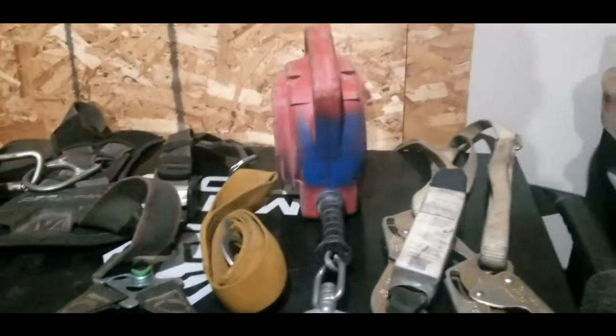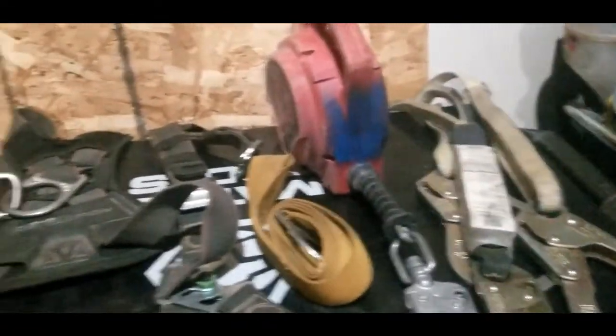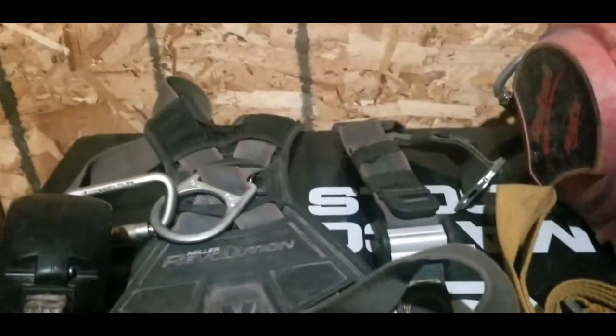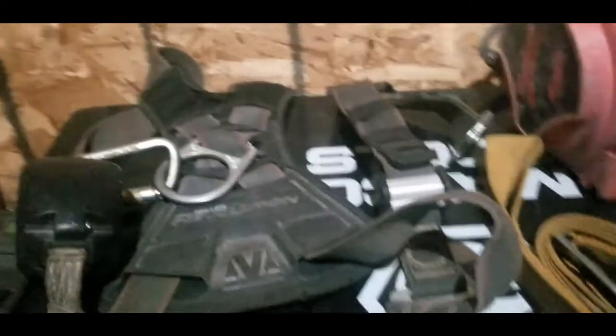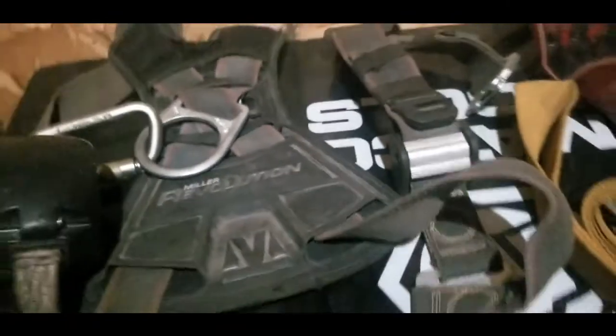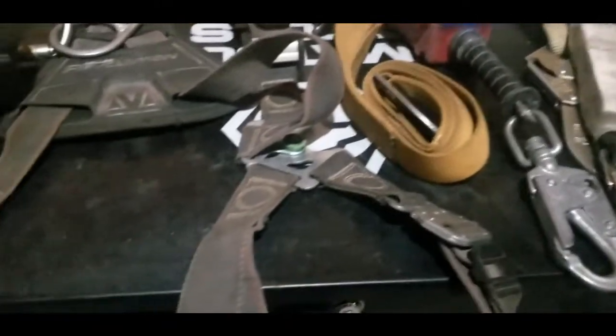Let's take a look at the last section of PPE — my fall arrest equipment. This is the fall arrest equipment I keep with me in my truck when I'm out on a job site. Right here I have a Kevlar fall arrest harness, the Miller Revolution — not to be confused with the Miller welding brand.